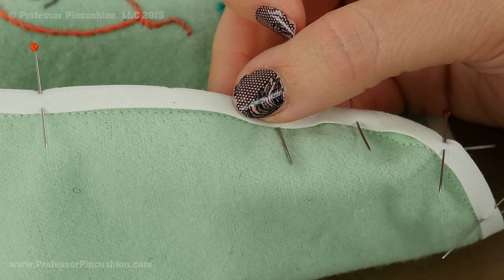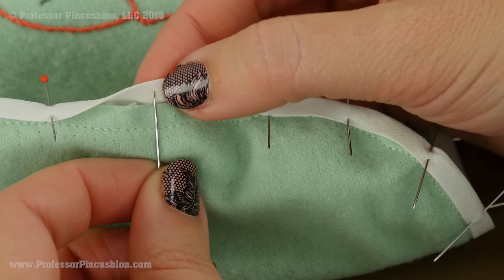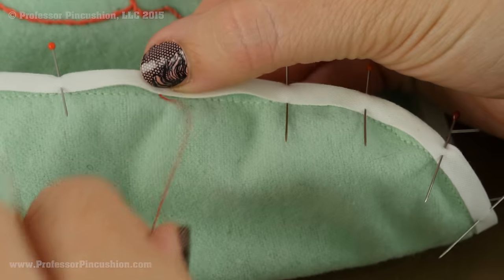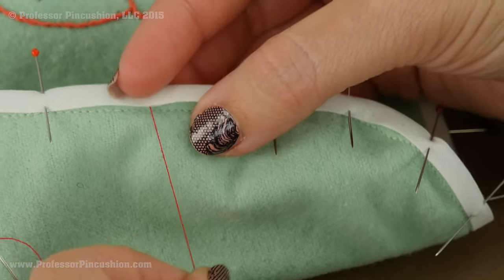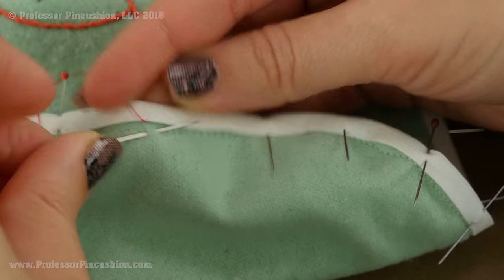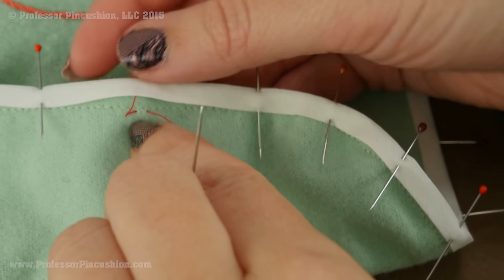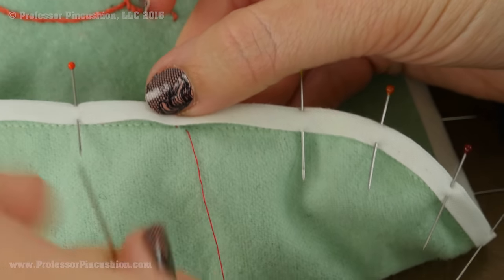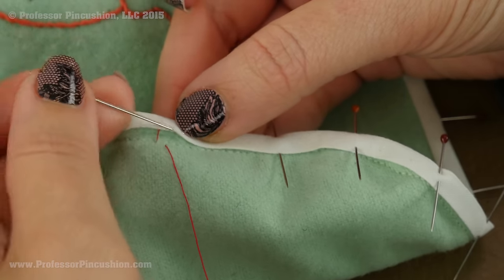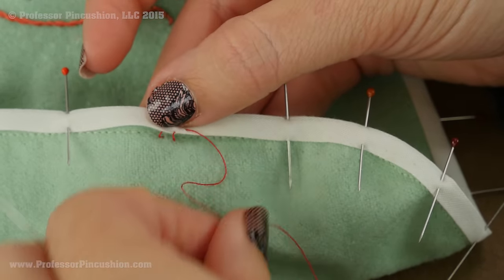I am going to sew the back of the bias tape to the back of the bib by hand using a slip stitch. Pull up the bias tape slightly, stick the needle in, and come out right on that fold. I am using contrasting thread, but you definitely want to use a matching thread — it is just easier for you to see what I am doing this way. Coming out of the fold, grab just a little bit of the fabric because we don't want to see it on the right side, then pull the bias tape and fabric ends together. Go between the two sides alternately. You can also sew this by machine — it is a lot faster, though I don't think it looks quite as neat.